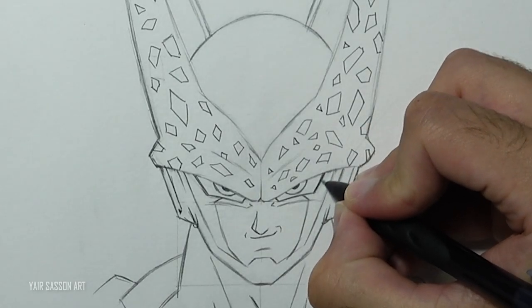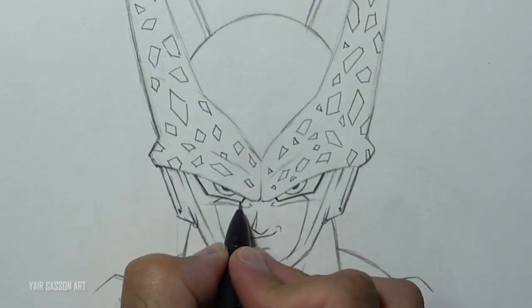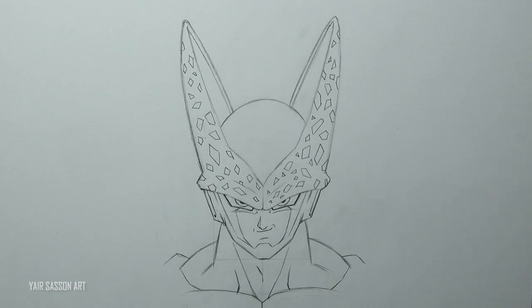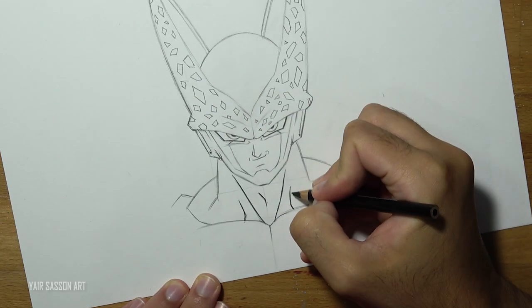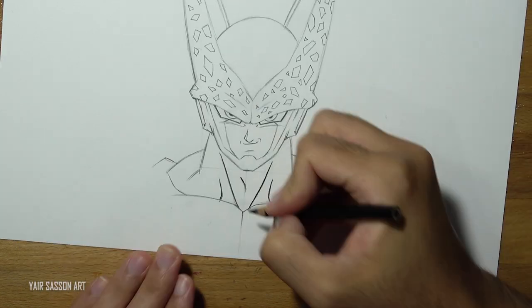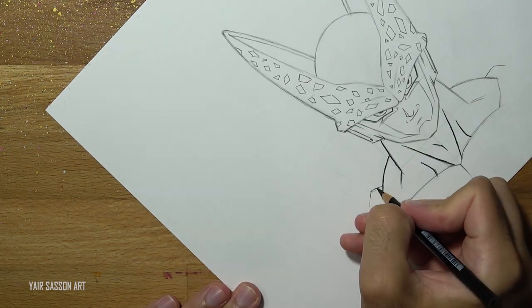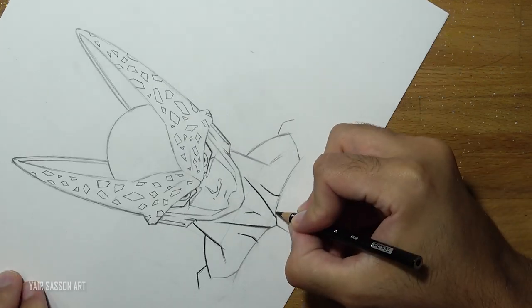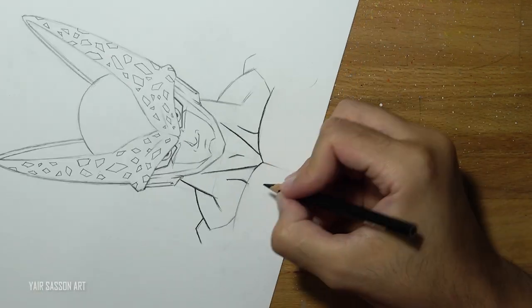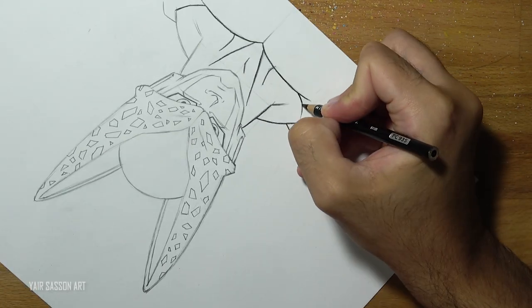We'll give some thickness to the eyes. Awesome — so we're done with the sketching process and now we can move on to the inking part and the shading later on. What you need for this process is a black colored pencil or a black pen. Make sure to rotate the page so you can have your natural hand movement, then simply go over all the lines — you can do that by pushing lines or by pulling lines.